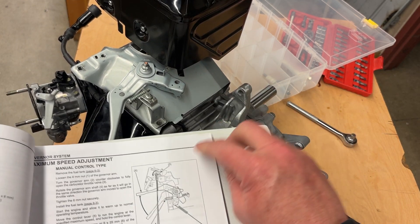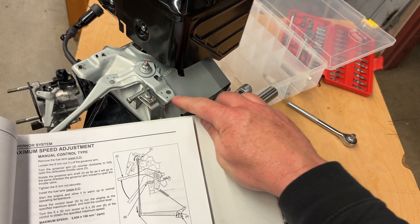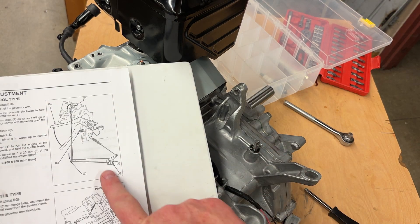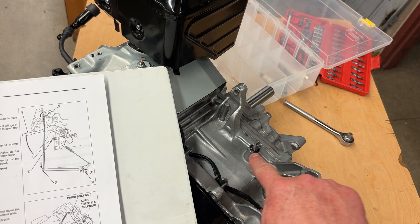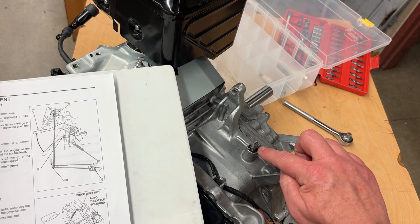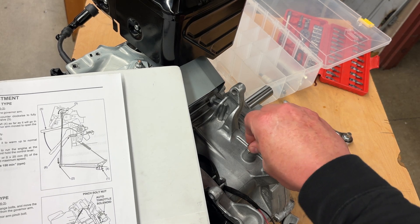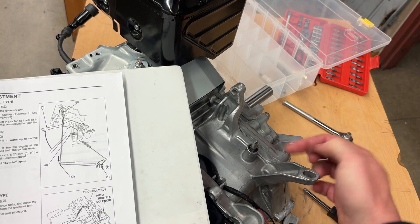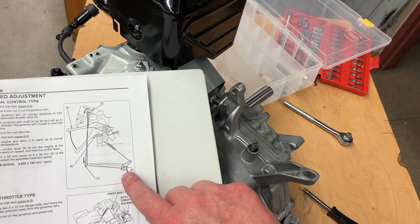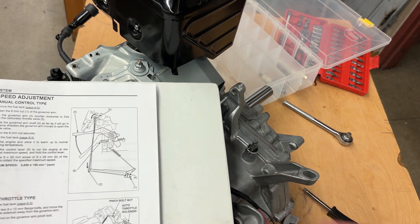My governor arm — this lever right here. I'm going to go there to make sure that's easier to get. Got to get my governor arm. This governor lever right here has to go on my pin. Make sure your pin has the loop going to the outside. The flat edge goes in this little notch right here, and that should be able to rotate. That's going against that governor gear inside there. I'm going to get my governor arm on and then get my linkages done.